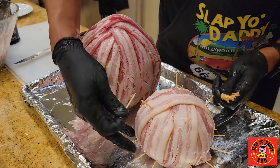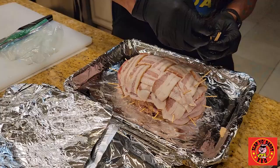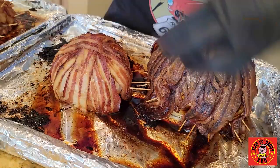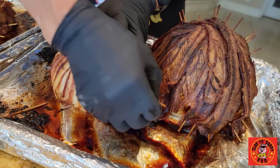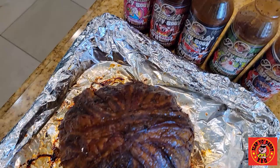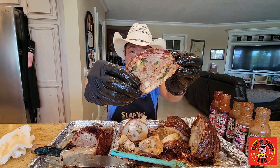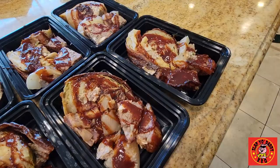I'm catching up on my viewer requests video list today and a lot of you have asked me to make these things called pitmaster bacon cannonballs. What is it? It's just a fatty that's in a circular form around an onion or a mushroom or a cabbage. So for those of you who asked me to make this video, I'm going to show you guys how I do my version of a pitmaster bacon weave cannonball.